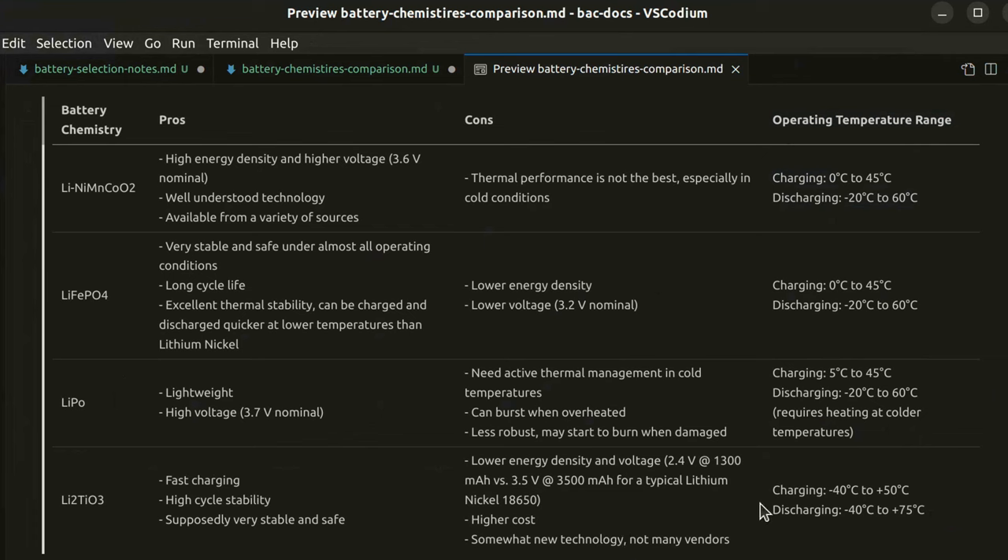The big exception is the lithium titanate one, which has a massive temperature range for both charging and discharging. But it seems to be a rather new technology, I didn't find many vendors for it, and I'm not really considering those. Also their cell voltage is really low at 2.4V versus about 3.6V for most of the others, and their capacity is also not great. The lithium polymer one is also not a great choice because they're not that robust — they may start to burn when damaged or burst when overheated, so that's also not an option.